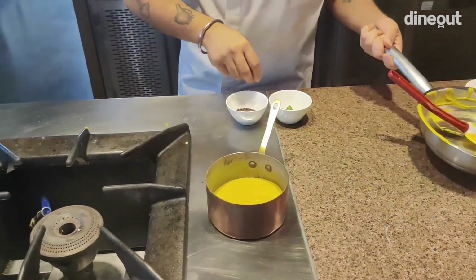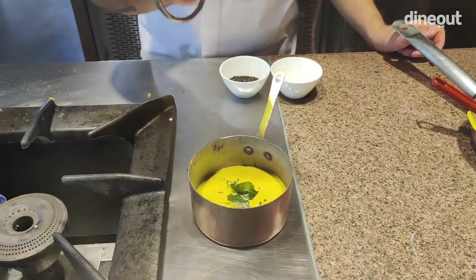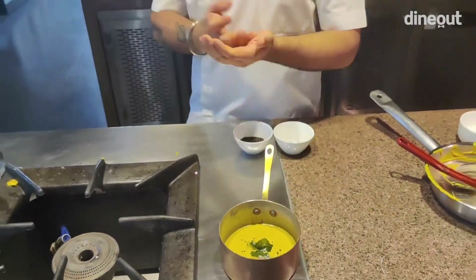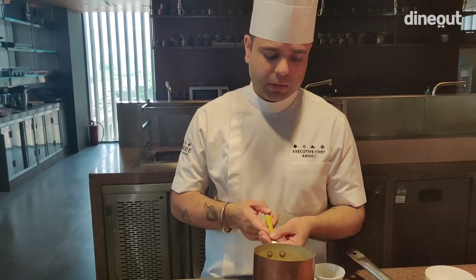This is almost ready. We'll switch off the gas and pour the curry. If you don't want it too thick, you can add water. For garnish, you can add a bit of fried curry patta and a little rye — and your dish is ready. You can have it with rice, Malabari paratha, cottage cheese, chicken, fish, or prawn. Trust me, it's a very palatable curry, especially for Delhiites who don't usually like too much coconut or coconut oil, but this is very approachable.